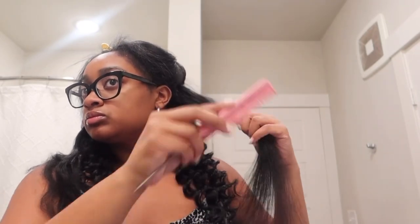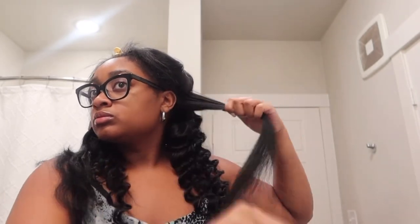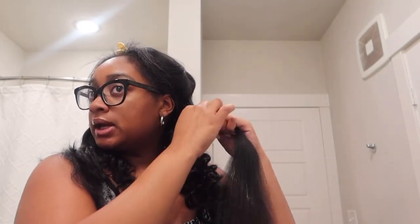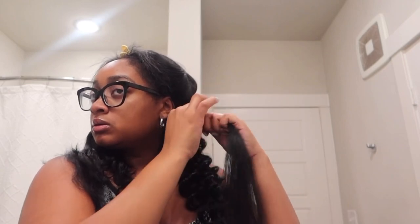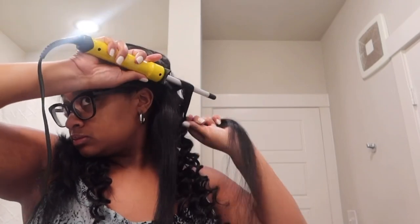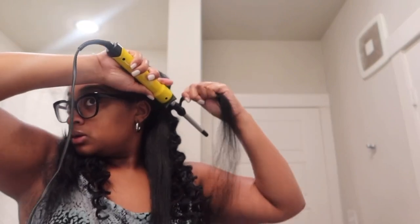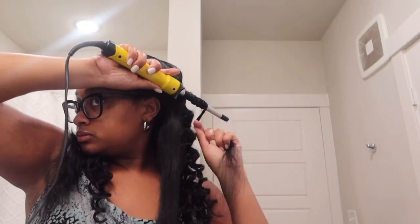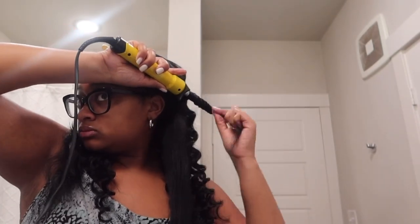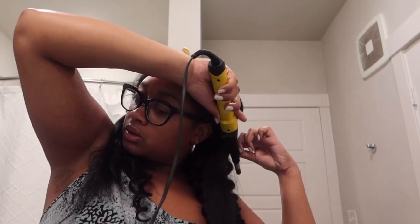This is going to give me that really frizzy but still neat look. The bottom sections I'm doing a little bit bigger because I want my hair to get volume and be really big. That first part I did one big chunk, and now I'm going to split into twos, and as I go up I'll do smaller pieces. As I'm wrapping it around, you see me twisting the hair as well while wrapping it around the wand curler.